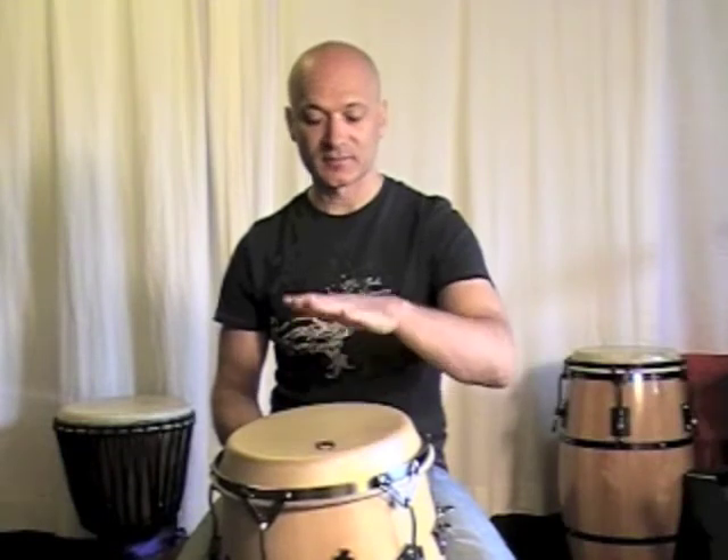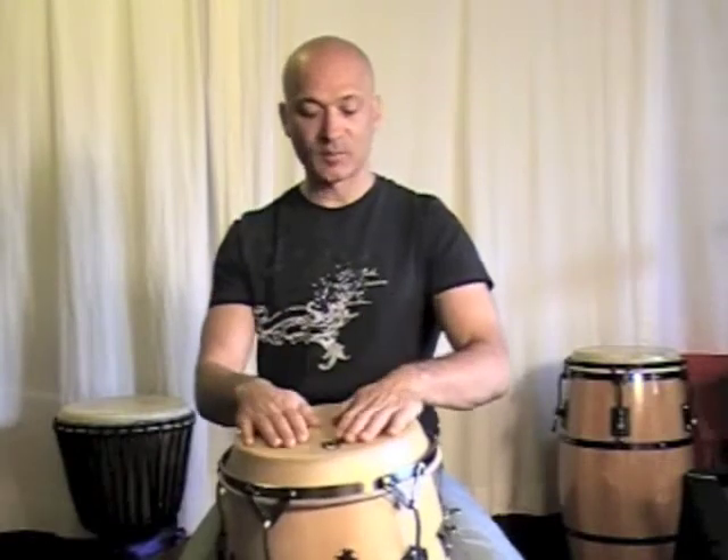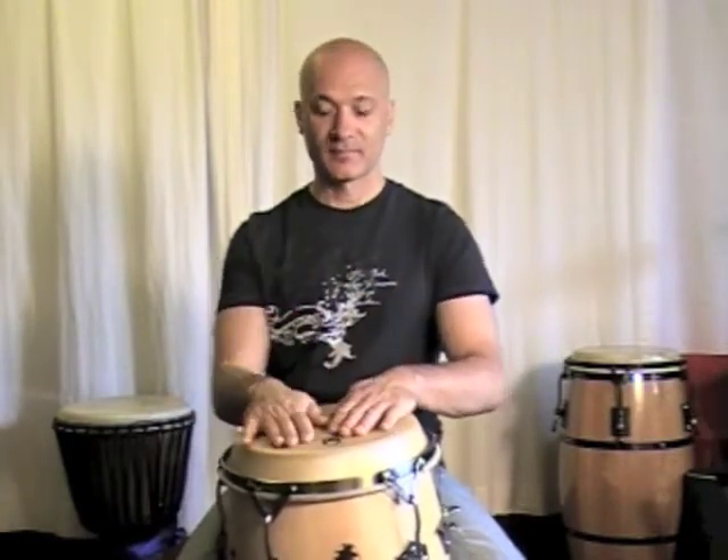So: hand, fingers, hand, fingers. This is a great warm up activity. You can do it with both hands at the same time, or you can do it alternating — like hand, hand, fingers, fingers, hand, hand, fingers — or you can do hand, fingers, hand, fingers, alternating however you want to do it.